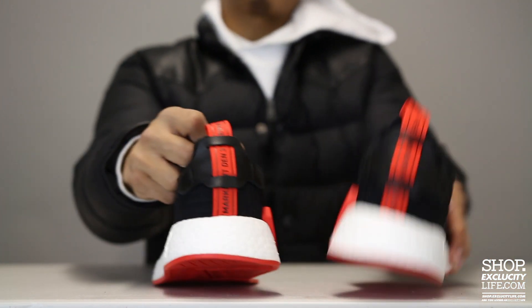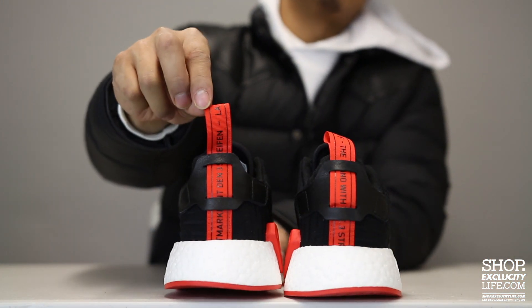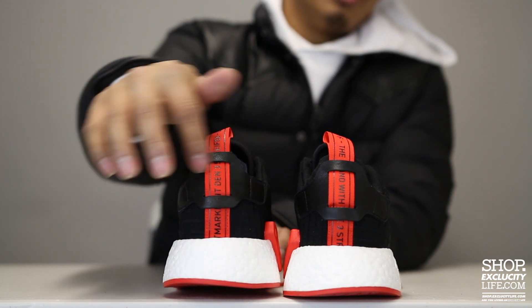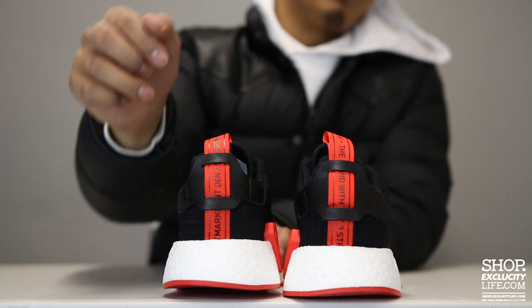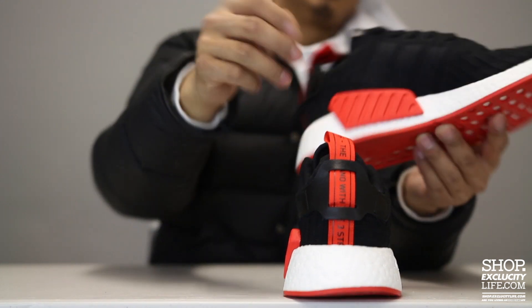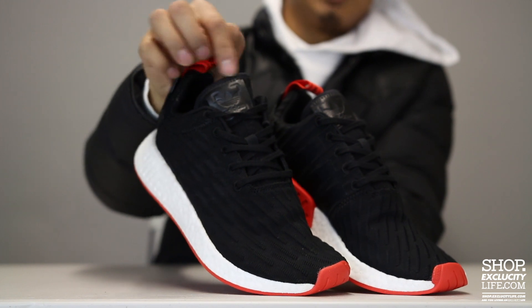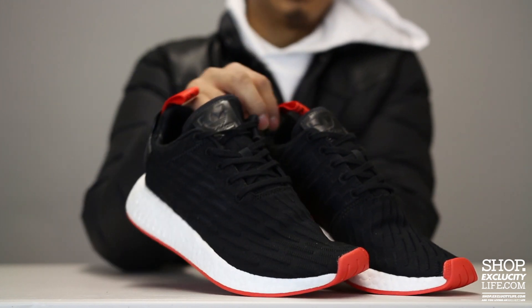The shoe comes with your pull tab in red that says the brand with three stripes in different languages, and a leather heel clip on the heel of the shoe. It also comes with flat laces in black, and you have your Trefoil logo at the top of the tongue in leather as well.